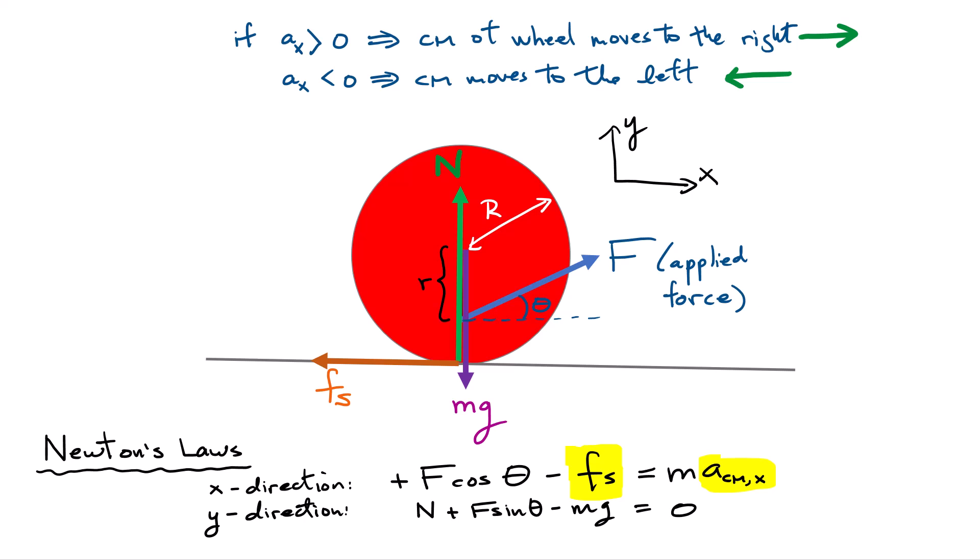To introduce another equation, I'm going to look at the torques acting on this wheel. I'll place a pivot point at the bottom point of the rim of the wheel that is in contact with the surface. The next goal is to calculate the net torque produced by all of these forces about that pivot point. You could choose any pivot point, but it's easier to choose this one because many forces do not produce a torque about it. I'll apply Newton's second law for rotation to this system.